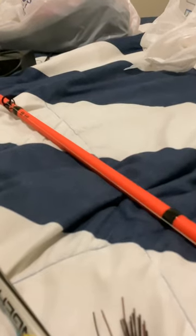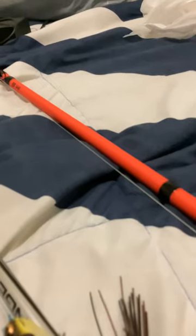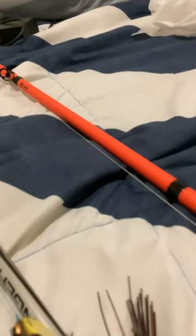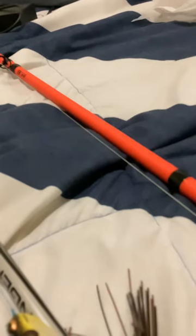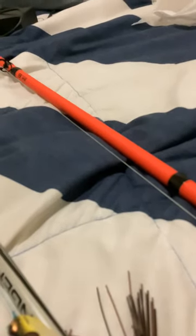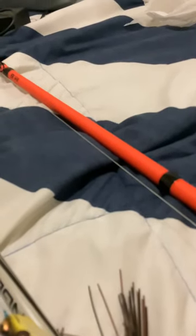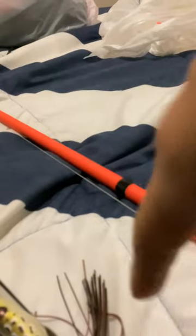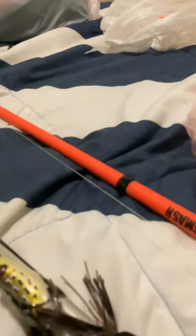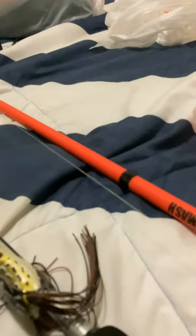Welcome back to another video. Today I'm just going to be showing y'all everything I've been using for fresh water fishing, bass fishing — really fishing for catfish or anything. So I built a good tackle box to show y'all what I've been using. I'm going to be showing y'all some of my personal favorite rods that are not too expensive, but they're pretty good.